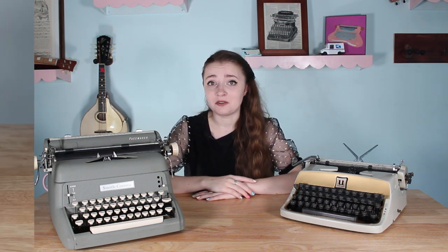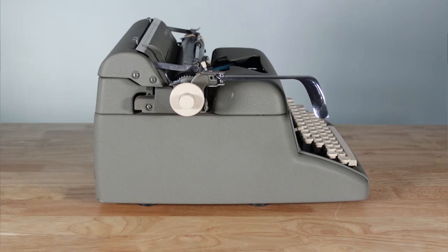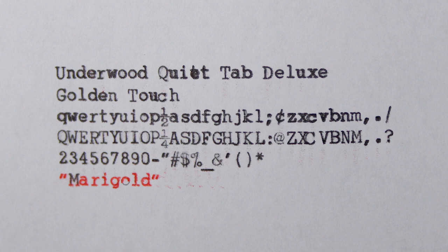Especially on this Pacemaker — I think there was one other post of a Pacemaker and it looked different than mine. And with the Golden Touch over here, there were so many different variations of the front panel that weren't gold, I wasn't sure if mine was special. I had trouble dating these two machines, so I decided to upload these two to the typewriter database to solve that problem for somebody else in the future. I started by taking pictures of the front, back, and sides, and also did a type sample.